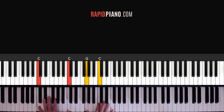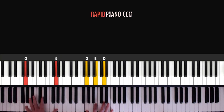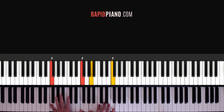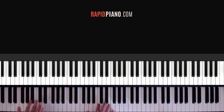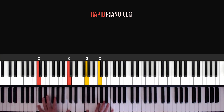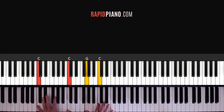Alright guys, so let's do it from the beginning, we'll do it a bit slowly. And then you can carry on again. And so on — that's the intro and the verse. It's exactly the same chords, exactly the same tune.